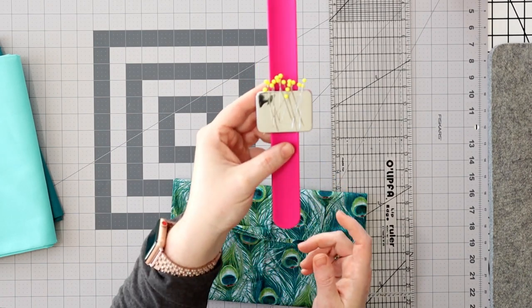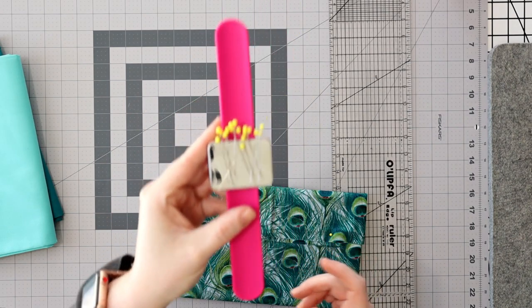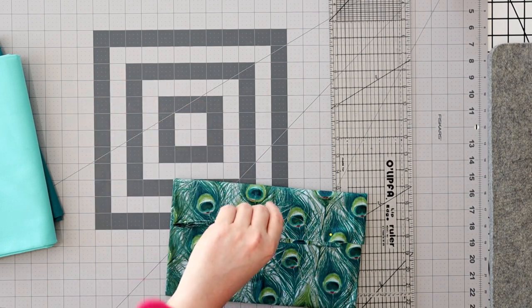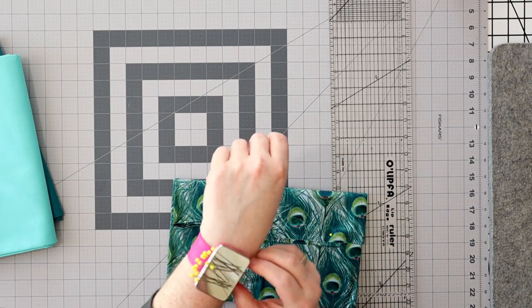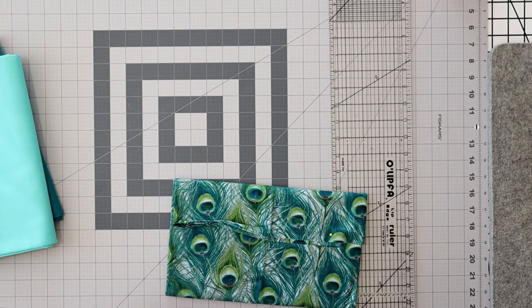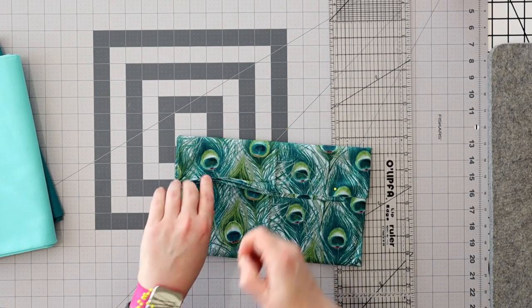Oh, I forgot my little wristband — hang on a minute. This is my magnetic wristband that holds my pins. I've actually never tried to wear it with my watch before — it's probably not gonna work. Let's take that off. It just slaps on like those wristbands we had in the 90s. Okay, so take the pins out, let's figure out how to cut fabric.